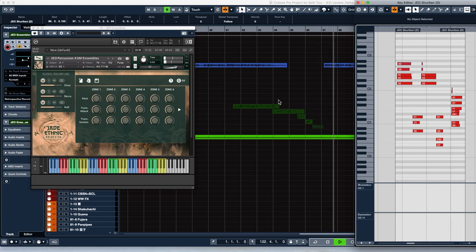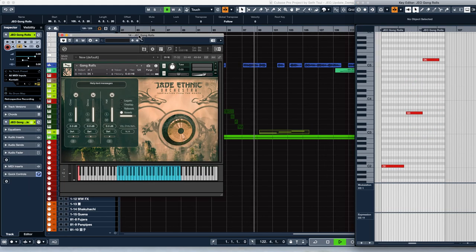The last instrument we added is a set of naturally performed tam-tam gong rolls. These are mapped from the longest at the bottom to shorter rolls as we go up, with choked releases at the very top of the keyboard. I personally prefer this style of rolls to the ones we sampled previously, since although you can't use the mod-wheel to make them swell wherever you want, I find the natural sound of the roll to be much more useful in my own music.